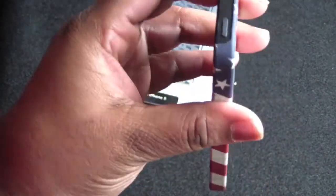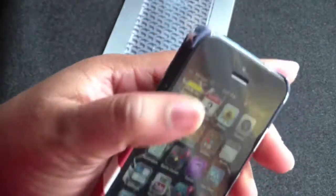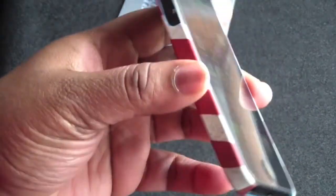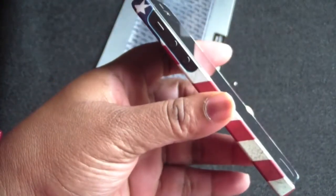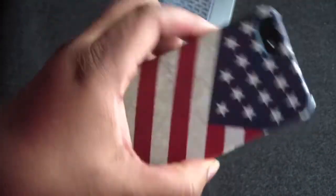And that's how it looks. All your ports and everything are accessible — very easy to get to. There is no lay-on-table design, as you can tell. So if you want the lay-on-table design, this is not the case for you.